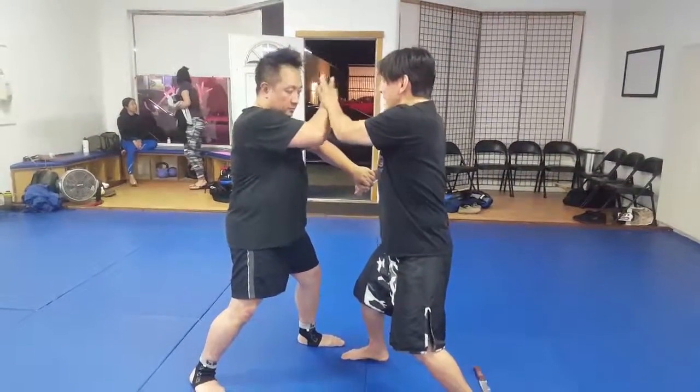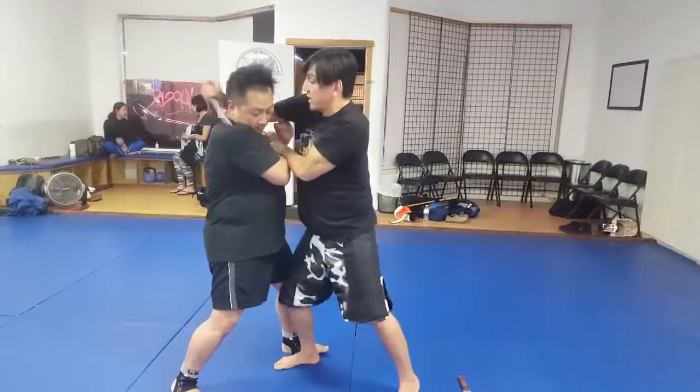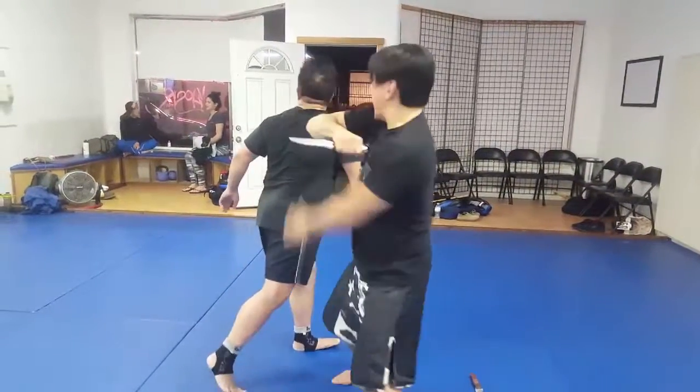Once I have that, I've got control. Remember we talked about being less than 90 degrees? If I'm here, look, boom, I can finish that.